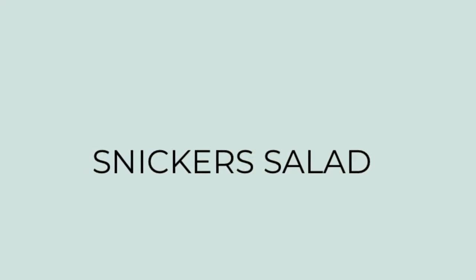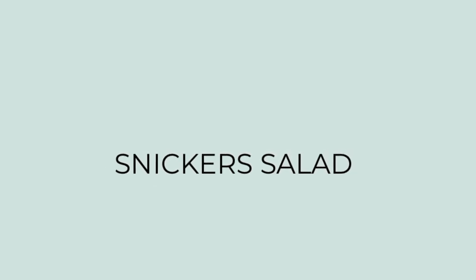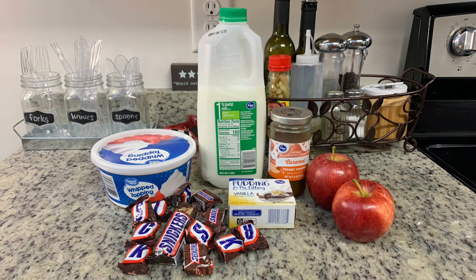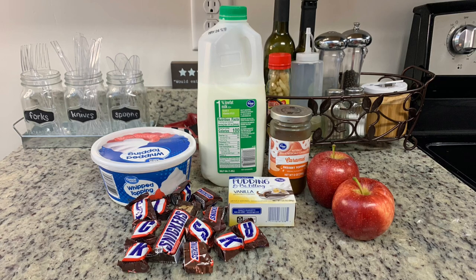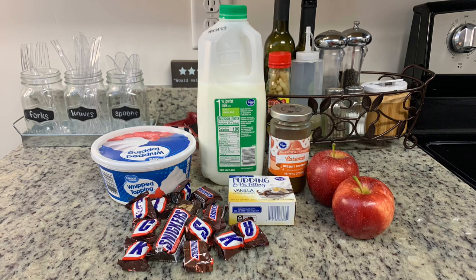Finally, I'm going to share a Snicker salad recipe — and again, don't let the salad name fool you. Here in the South anything can be a salad, especially if it calls for Cool Whip. You don't need a lot of ingredients: Cool Whip, milk, caramel ice cream topping, apples, vanilla pudding dry mix — you want it dry, don't prepare it — and some Snickers bars. The Easter Bunny got me a big bag of fun-size Snickers so I'm going to use those up, but you can use regular size bars.